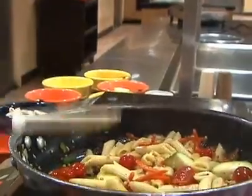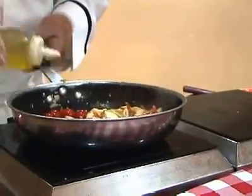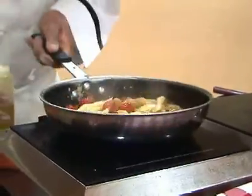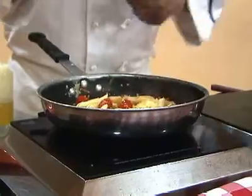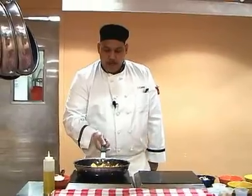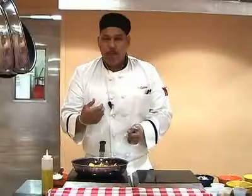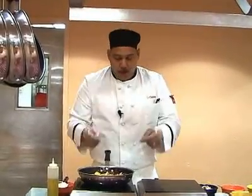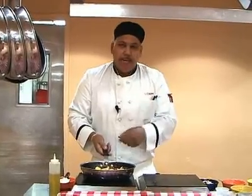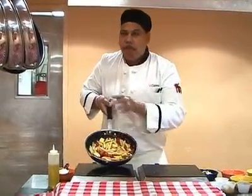We are just going to toss that around a little bit. I am going to add a little olive oil just so that the pasta can really loosen up with the vegetables in there — olive oil is healthy for you. The vegetables and pasta are really coming to know each other. For those of you who like a creamy primavera, you can add cream. As it is now, it is fine — perfect and beautiful.